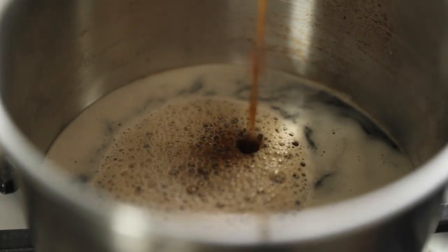In that second saucepan, we're gonna go in with the Guinness Extra Stout — just one bottle — and cook that down. It's gonna take about 20 minutes, really low and slow, not bringing it to a boil or anything like that, and cook that down until it's thick and glorious.